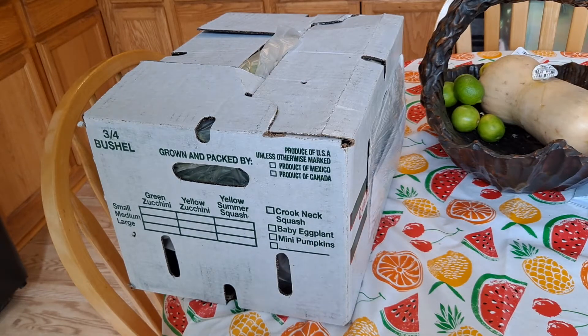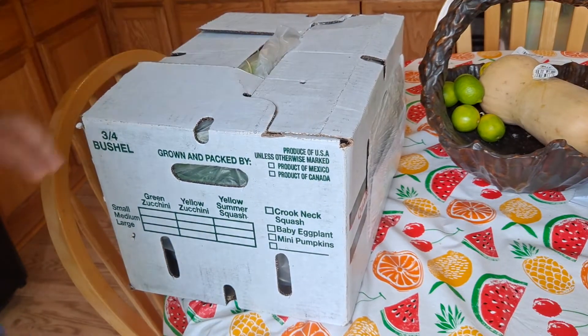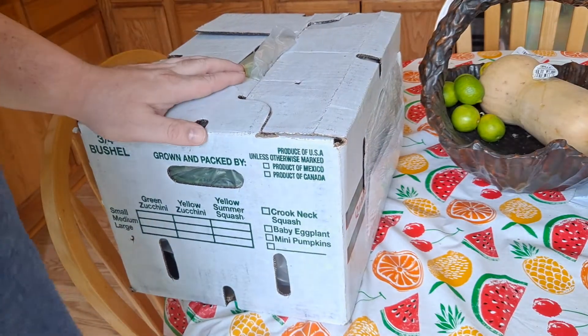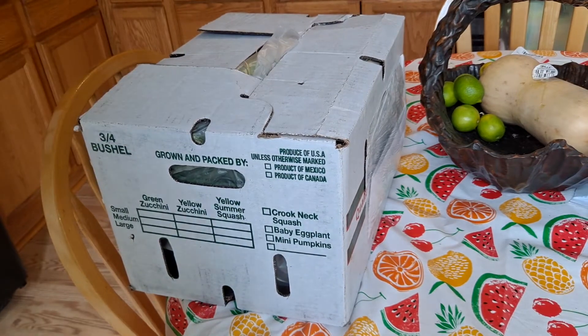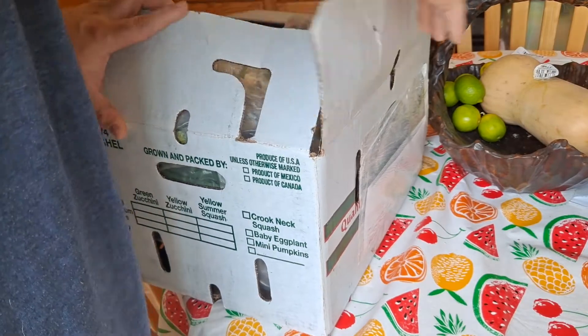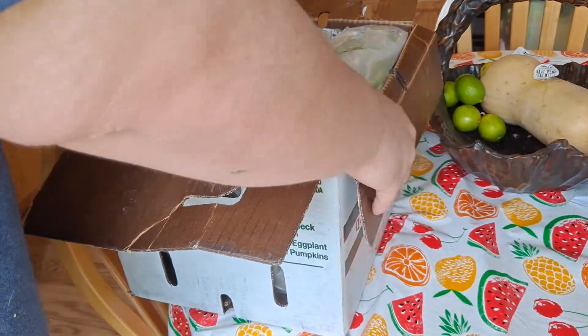Greetings everybody, Next Level Reviews here. It's Friday, so this is week two of my vegetable box from Angelic Organics. I'm going to try and put the link down in the description this time. Some highlights and a couple lowlights from the last box. Let's see what we got here.